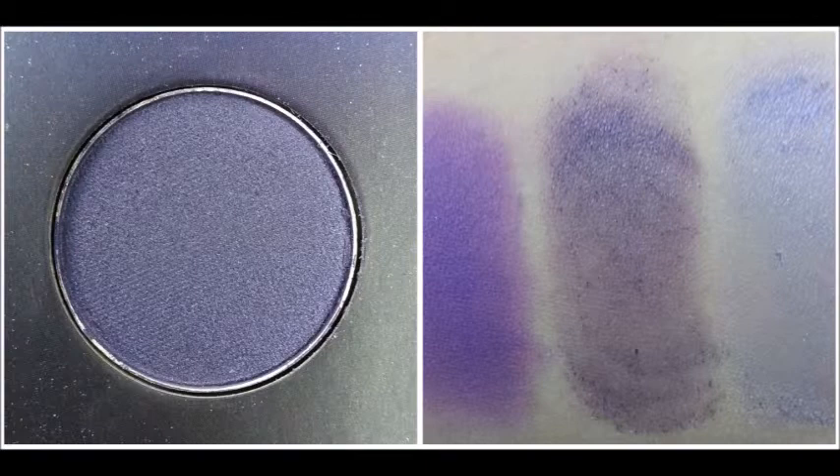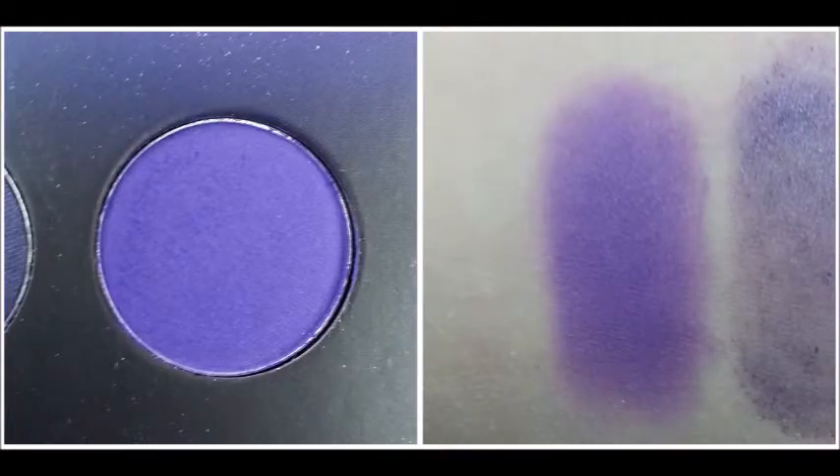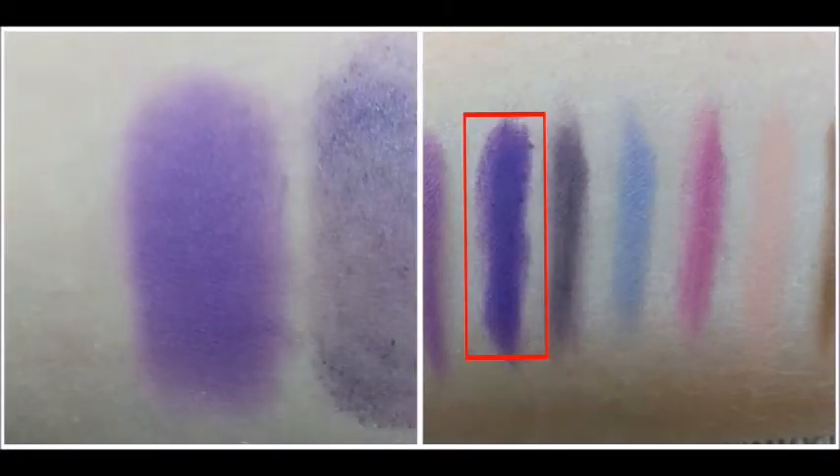This next color reminds me of a plum — it's just a dark purple, but it's a little bit different than that first shade we started with. With the Jumbo Eye Pencil, it's just darker and deeper purple. The next color is this royal purple, and it took me a very long time to get an actual picture that shows the true color. Swatched by itself it's just a matte purple, and with the Jumbo Eye Pencil it makes it a darker matte purple. That completes the second row, and we are moving on to the third row.